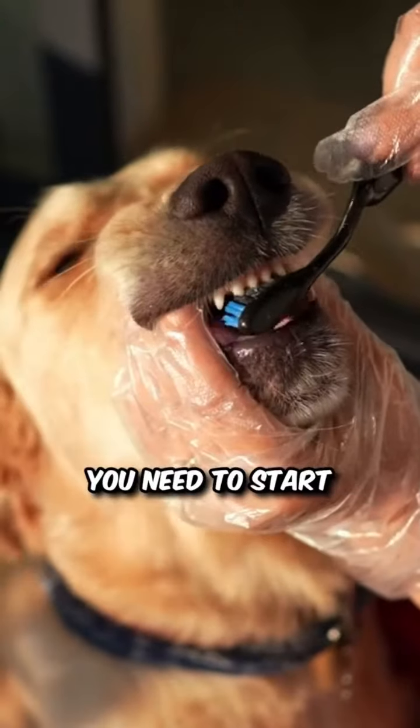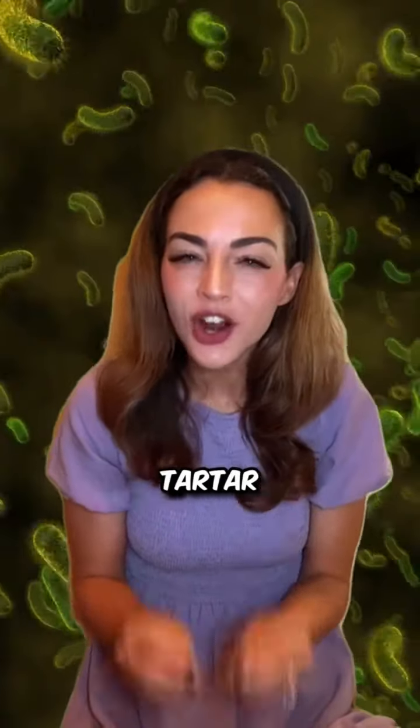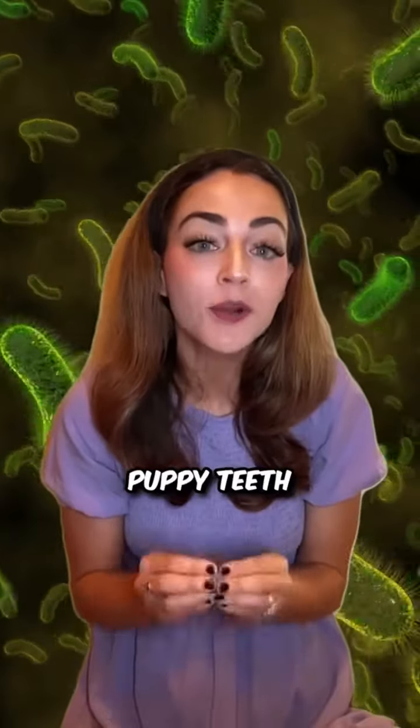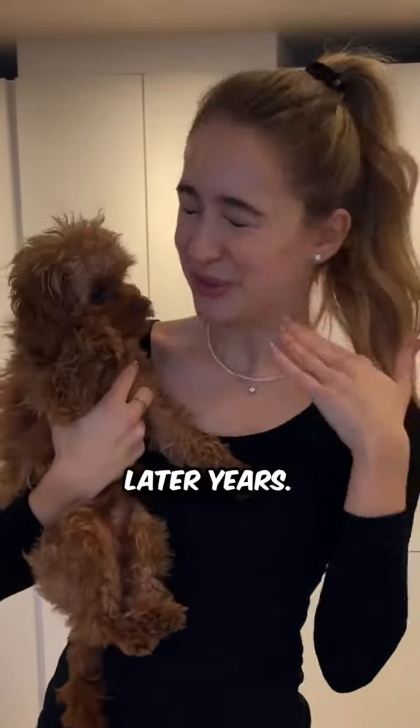Well, did you know that you need to start cleansing their teeth as early as six weeks old? That's right — according to a renowned veterinary dentist, tartar and food debris can accumulate on their puppy teeth, leading to unsightly yellow teeth and less than pleasant breath in their later years.